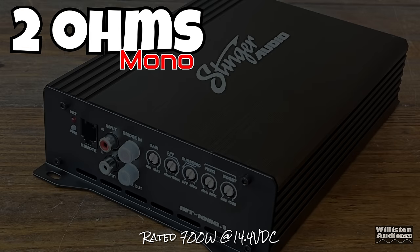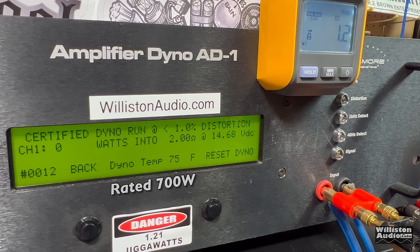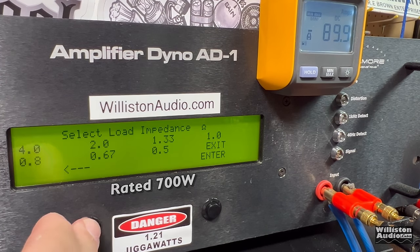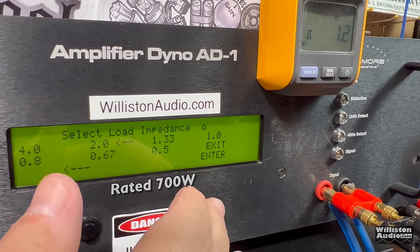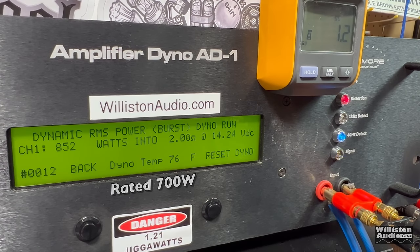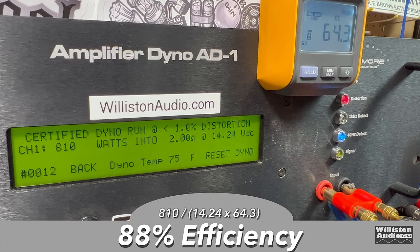Now 2 ohms, rated 700 watts. Certified at 1% distortion: 810 watts at 14.24 — easily hits rated power. Uncertified up to clipping: 844 watts at 14 volts. Dynamic test: jumped over 900 — 945 watts at 14.48. Efficiency at 2 ohms: almost 90%, specifically 88%. Really good results across the board.